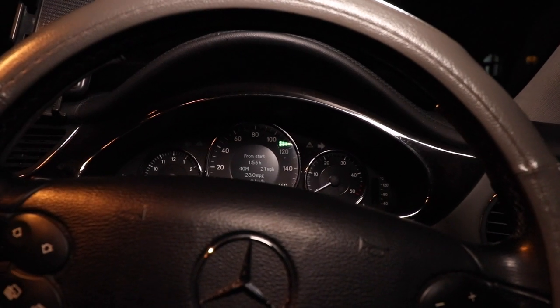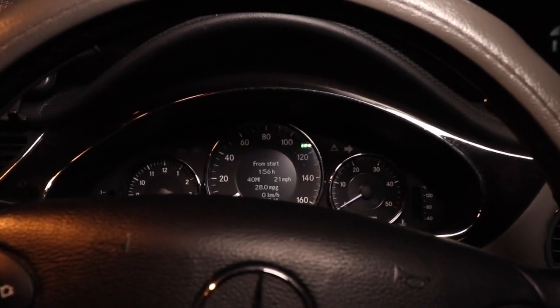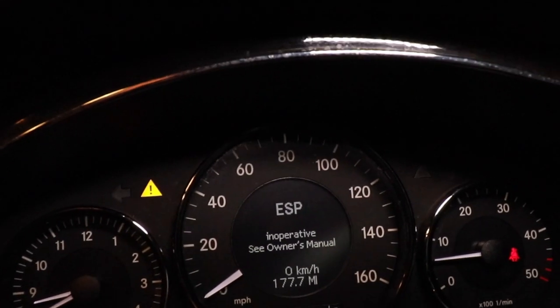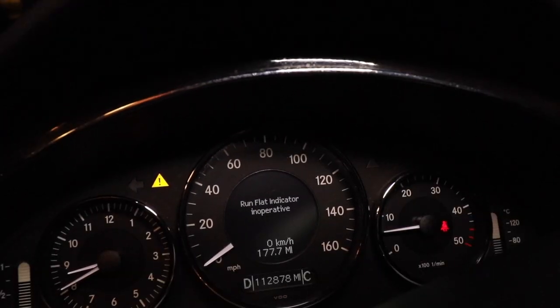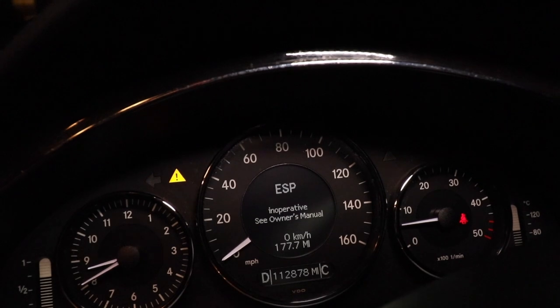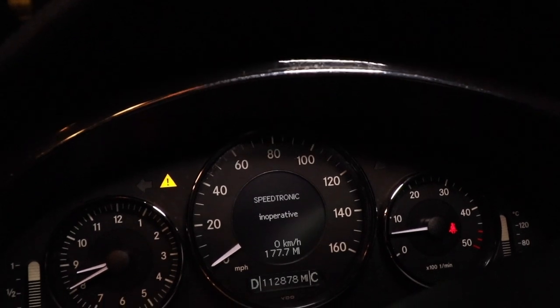Today I'm doing a little test between the advice on YouTube and the advice given by my approved local Mercedes dealership. My car's just been in for a service, and just about a week before it was due to go in, the dashboard lit up with a warning light. As you can see, I've got ESP inoperative, run flat indicator inoperative, and additionally I tried to use cruise control — Speedtronic inoperative as well.